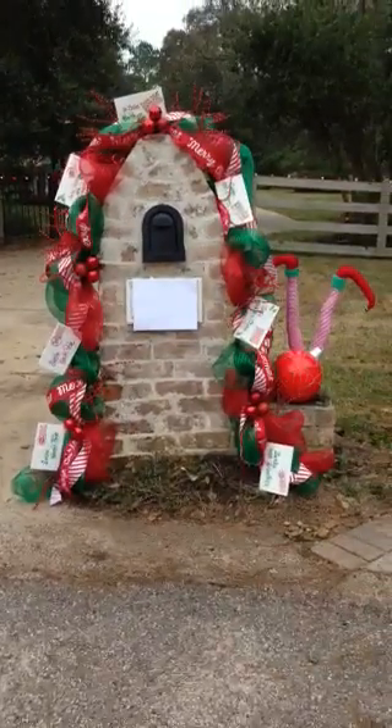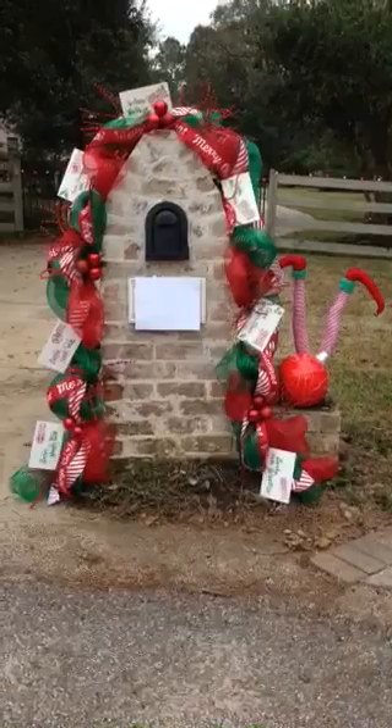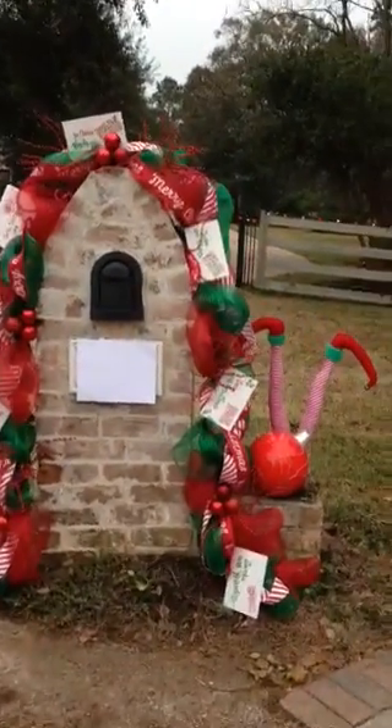Today is the neighborhood mailbox decorating competition, and I almost forgot and threw this together. So let me give you a closer look.